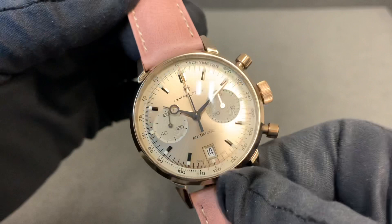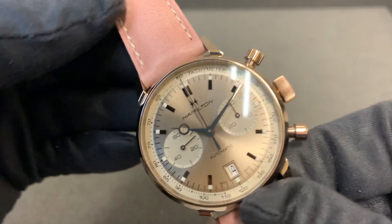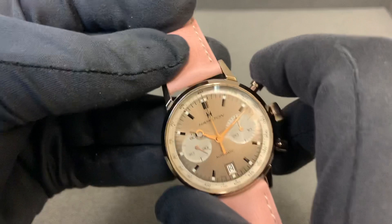There's a nice framed date window at six o'clock, still with your date change button up here around the ten o'clock position. You have the snailed sub-dials with seconds at nine o'clock and the 30-minute counter at three.